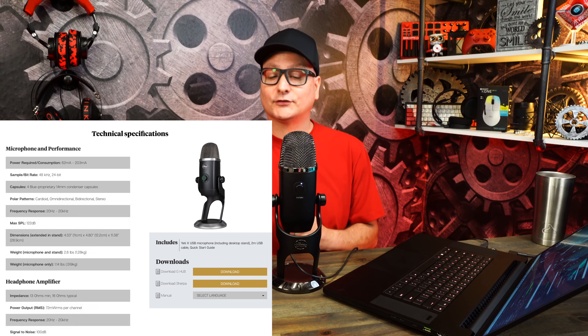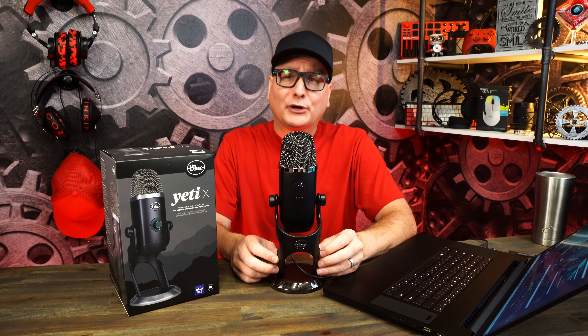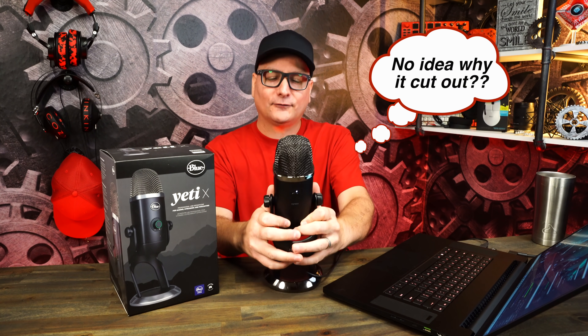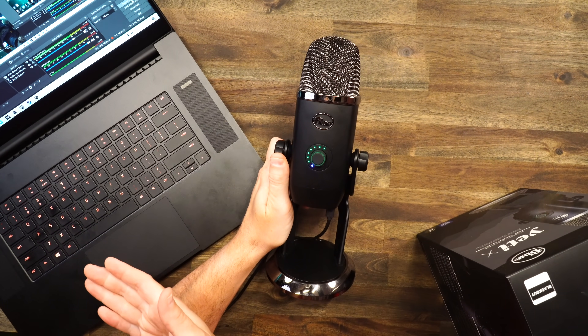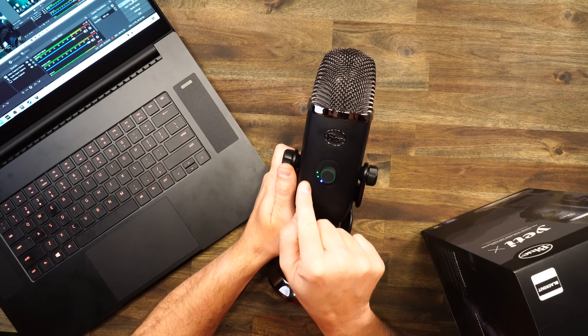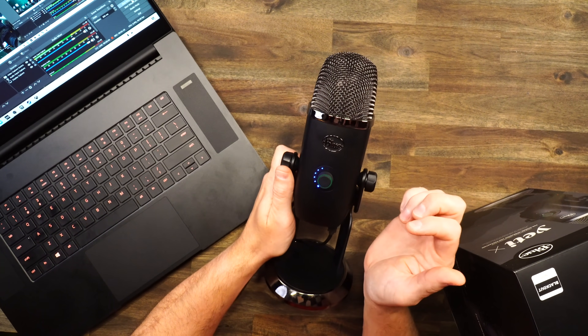Now we're using the Blue Yeti X. They have other blue microphones like the basic Yeti which might be a bit cheaper, but we're using the Yeti X. Out of the box experience with this microphone is premium — it really is. The stand is big and heavy duty, the mic is big and heavy duty, it's all metal. You feel like you have a quality product in your hand. We'll crank the gain all the way down — it's actually quite quiet on the PC — then back up to just before yellow, which is the sweet spot.